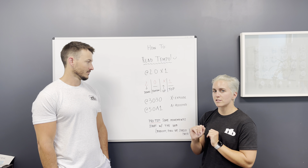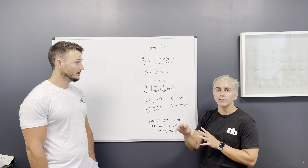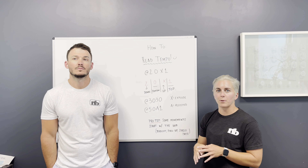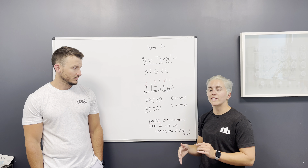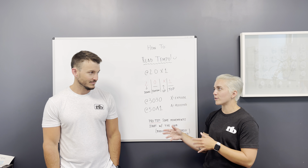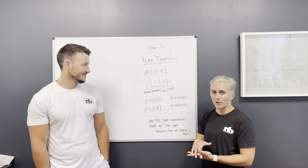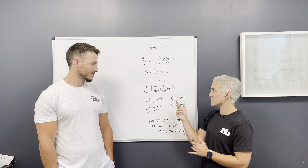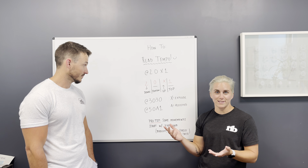It's always four separate things — so it's not '20 times 1,' it's '2-0-X-1.' Each thing is a separate portion of the lift. The first number is always the down. So if Logan was going to do a squat and had a two down first, it would be two seconds down first. Then he would get to the bottom of the squat next and there's zero seconds in the bottom, so he would not pause there.